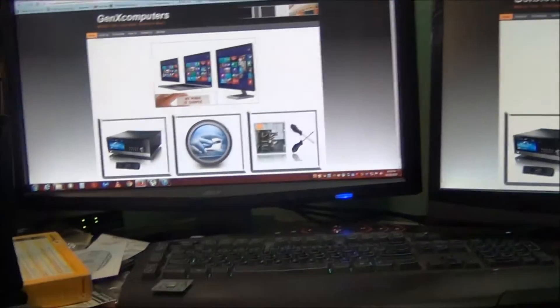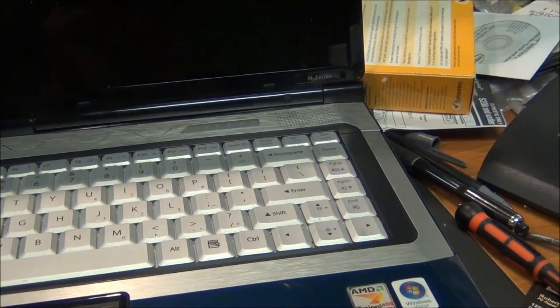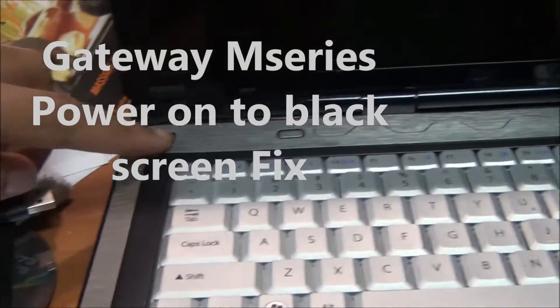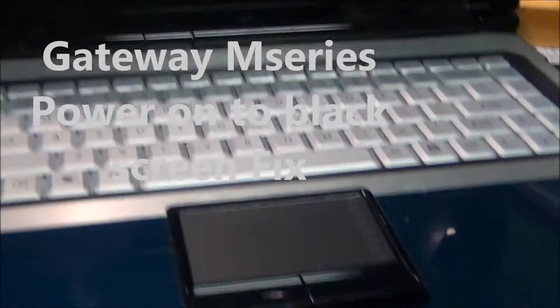Robert here from GenXcomputers.com. Today we're going to be looking at a Gateway M-Series model M1634U and a problem with this particular laptop. I'm going to press the power button and as you can see it powers on just fine with the light, but just a blank screen — nothing else, just a blank screen.